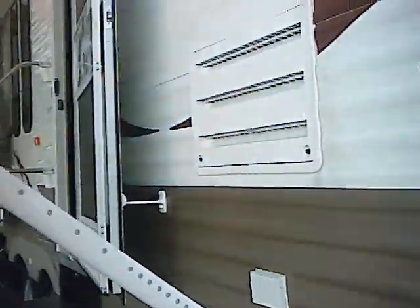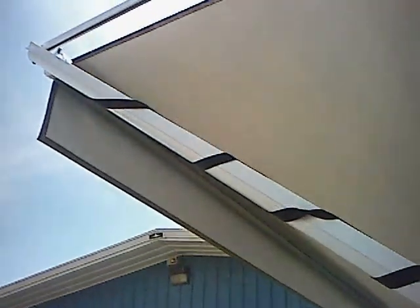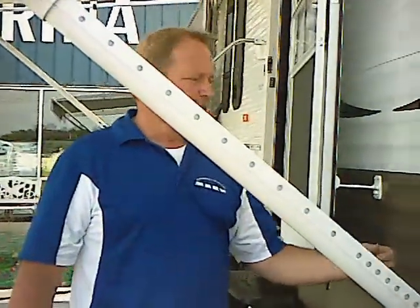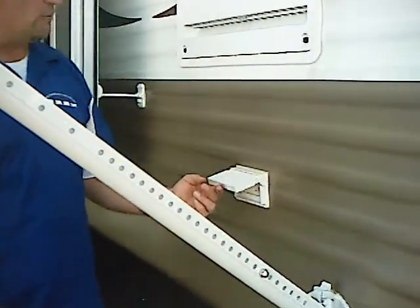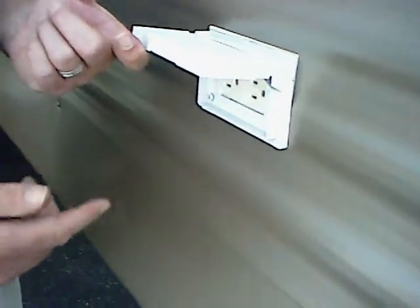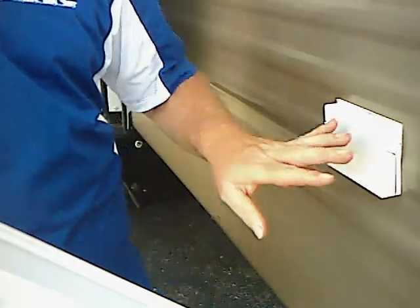Moving down the side, we have a nice Euro arm A&E Sun Chaser awning that comes standard on the Riverside trailer. This one actually covers the front door, the back door, and a picnic area. You might ask why there are two outlets on the side of this trailer — this outlet here is in just the perfect spot for your awning lights that you hang on your awning.